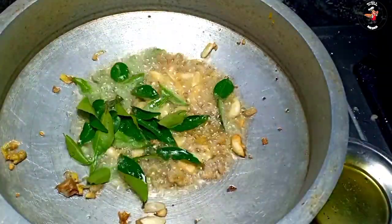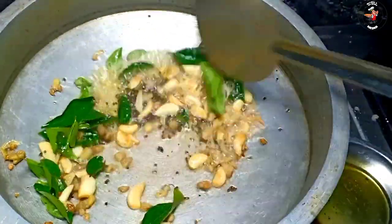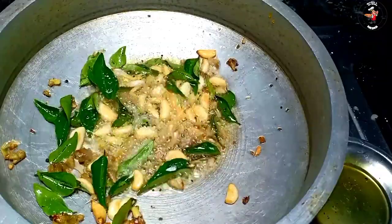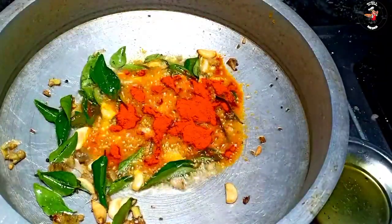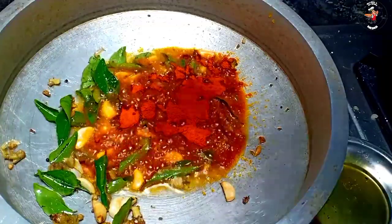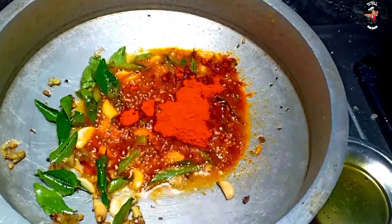I'm going to add some more flavor and add some flavor to the taste. This is a very simple dish, in Kashmir and Chilli.